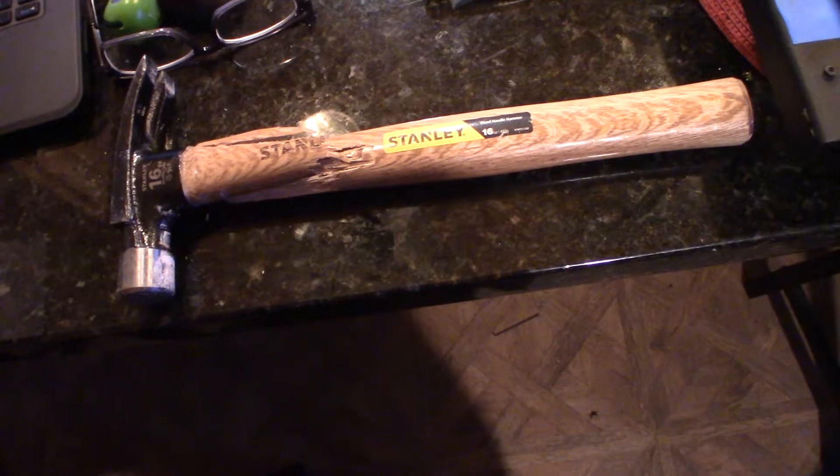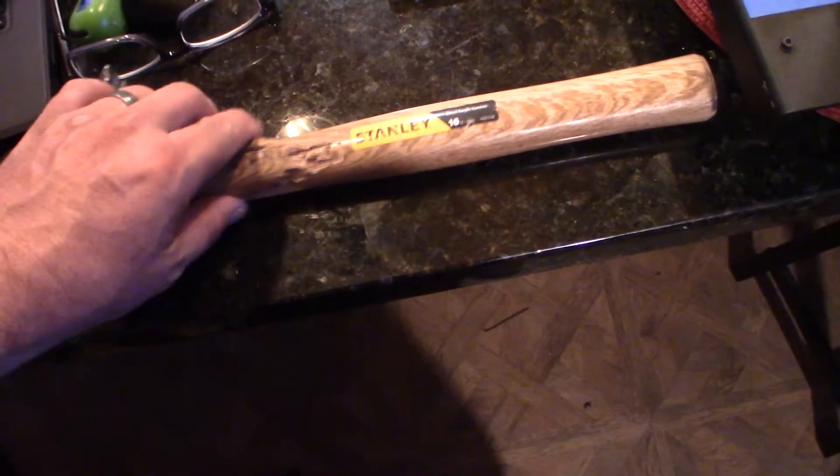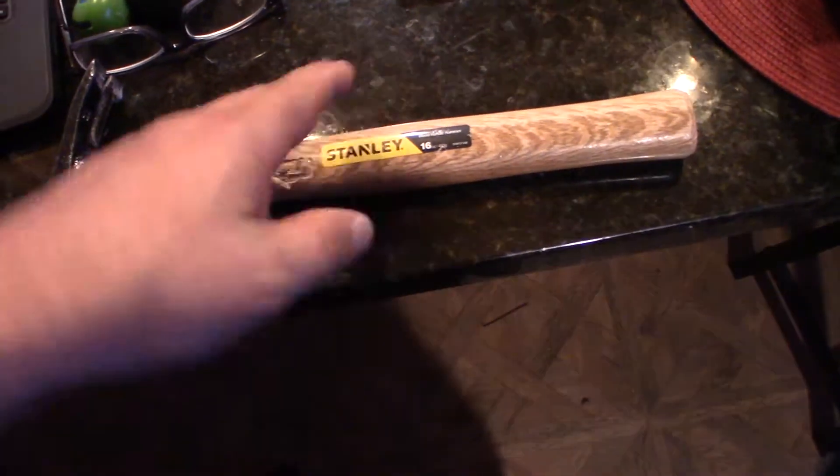I think this thing was like $10 at Walmart, but I had to go buy another hammer. So I made sure I bought a hammer with a metal handle this time.